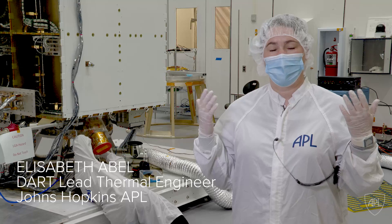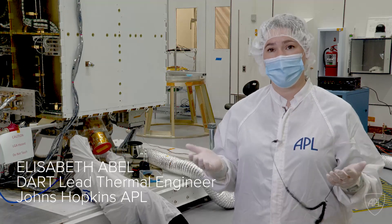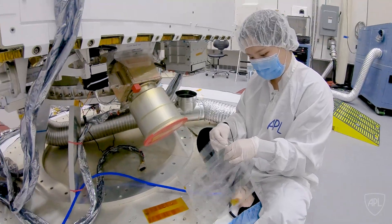Blankets keep the spacecraft warm, or actually cool in some cases. Making blankets is a lot like making clothes.